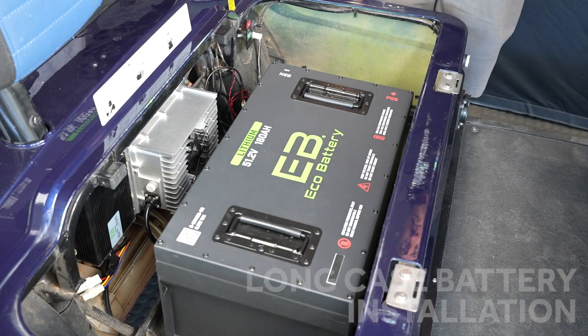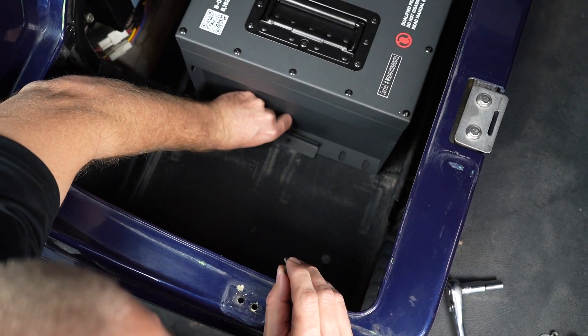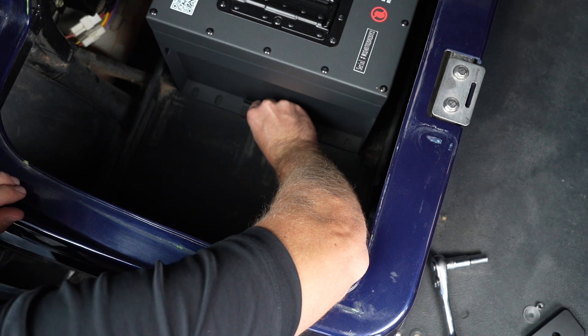For the 51 volt 160 amp hour battery, align the center mounting holes with the two outer threaded nuts. Now we are going to install our battery hold-downs — one on each side — and our M6 bolts.